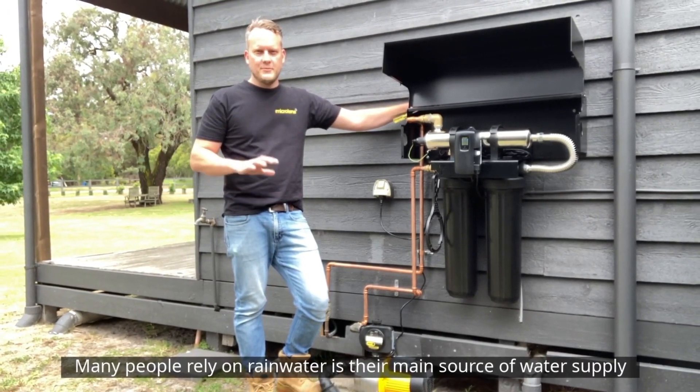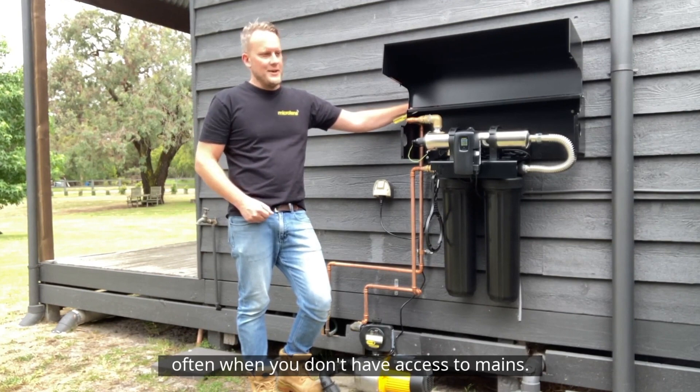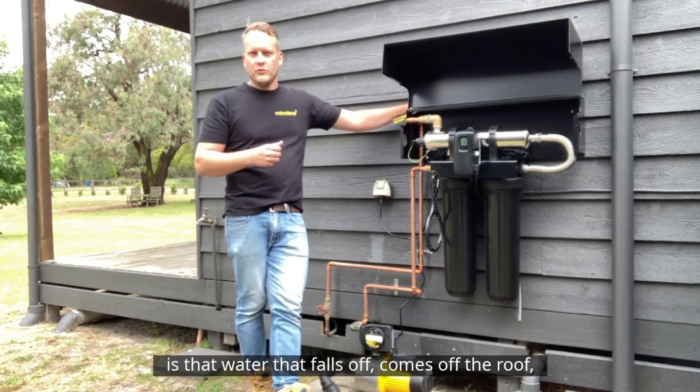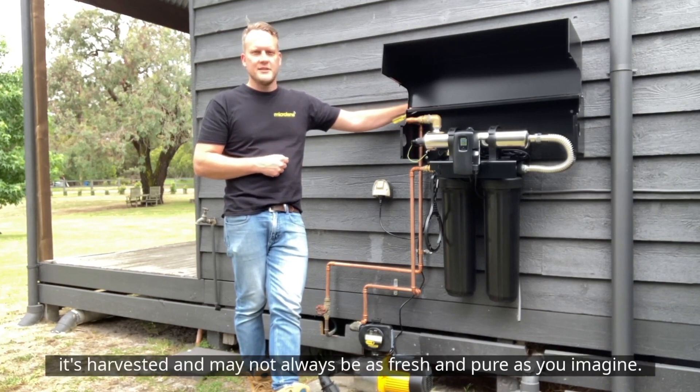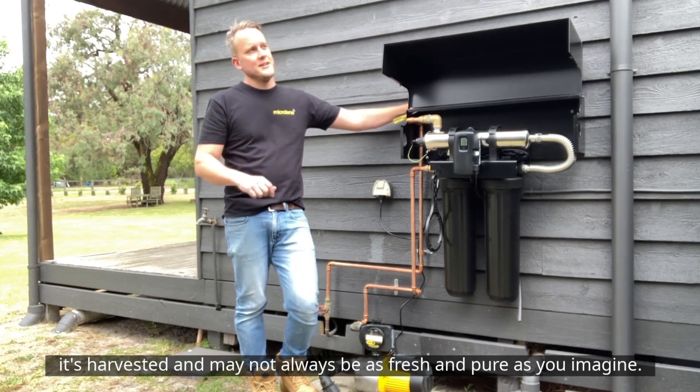Many people rely on rainwater as their main source of water supply, often when you don't have access to mains. What people don't realise is that water that comes off the roof — it's harvested — may not always be as fresh and as pure as you'd imagine.